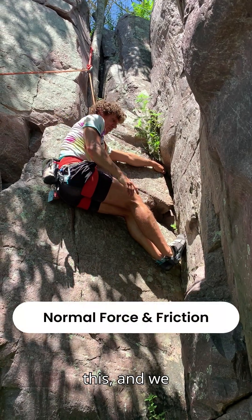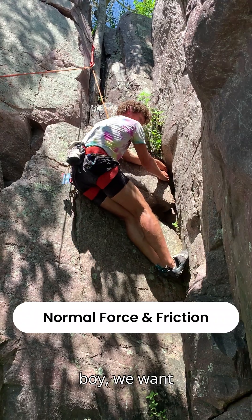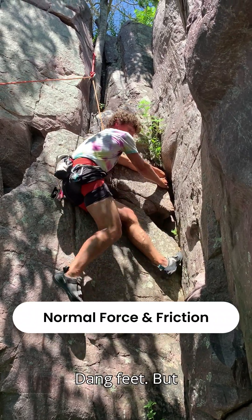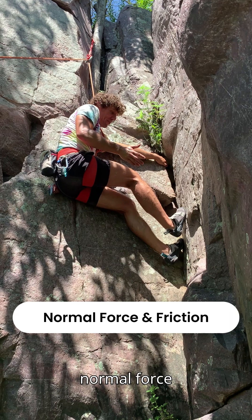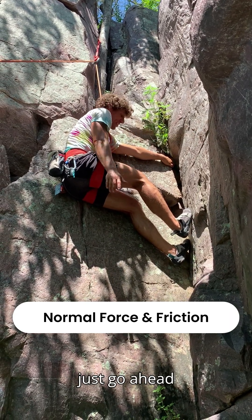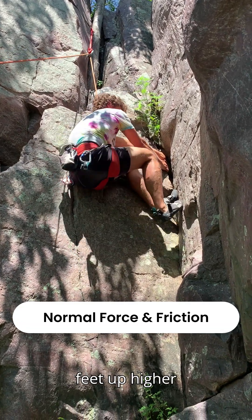We came across this and wanted to climb up, but we can't stand up — our feet just keep slipping out. We don't have nearly enough normal force, and there's not very much friction on this quartzite, so our feet just slip out. But instead, we put our feet up higher.